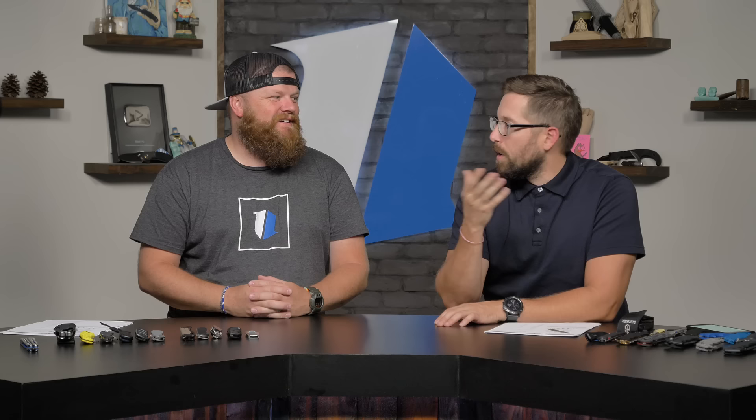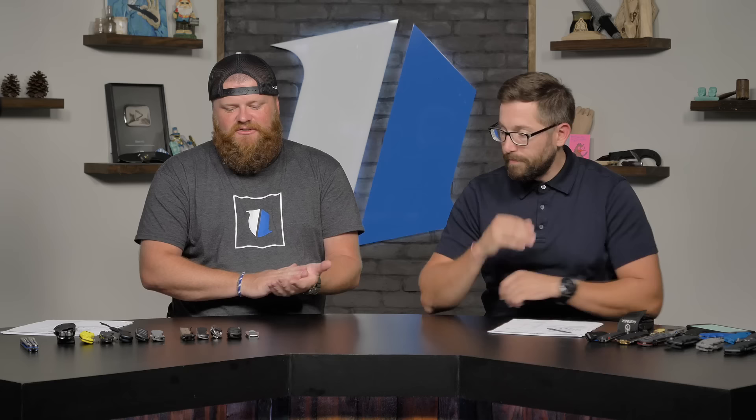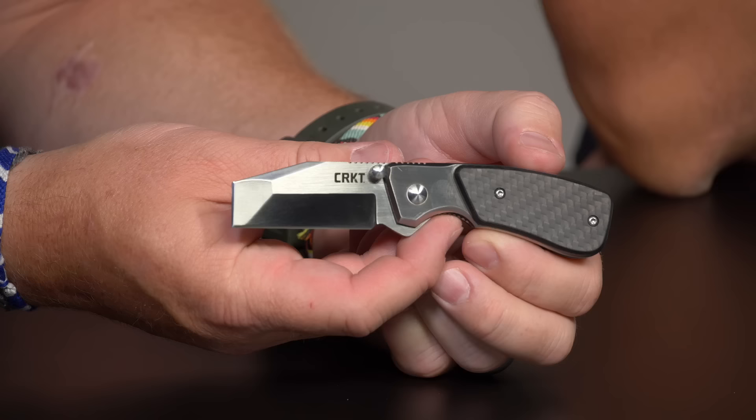This brings up an important point about working knives — most guys I knew in construction weren't carrying premium knives. They'd pick up whatever was cheap. The reality is, dropping $180 on a knife is real money, but it's also about investing in your tools. Think of a quality knife the same way you'd think about any other professional tool.